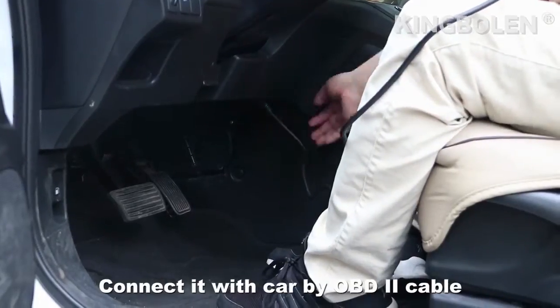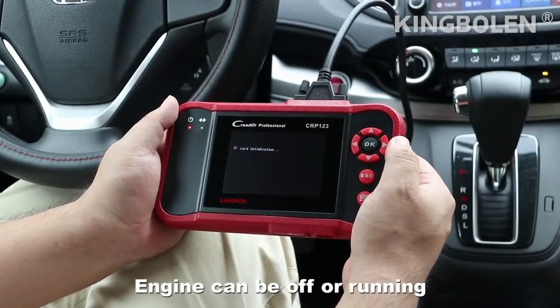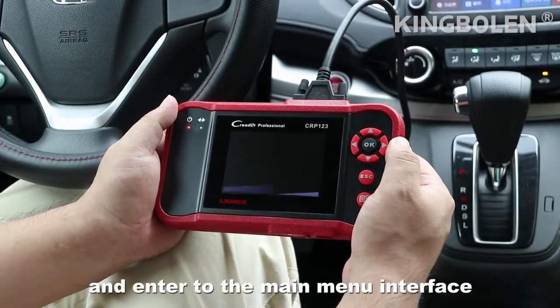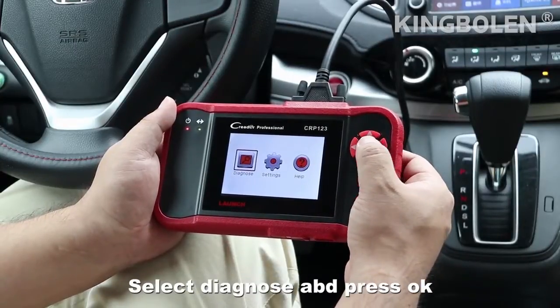Connect it with the car's OBD2 cable and turn the ignition on — the engine can be off or running. The system will start and enter the main menu interface. Select the OBD2 process and press OK.